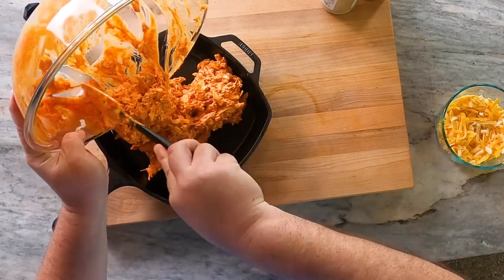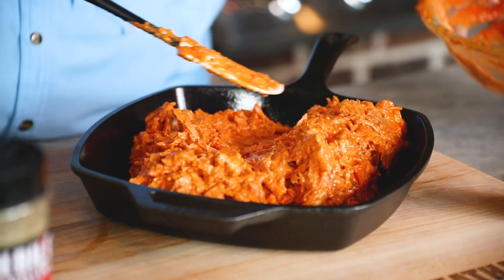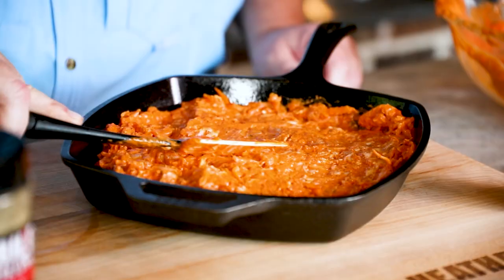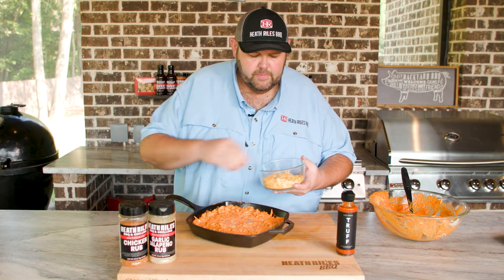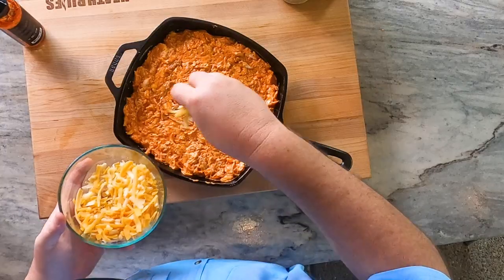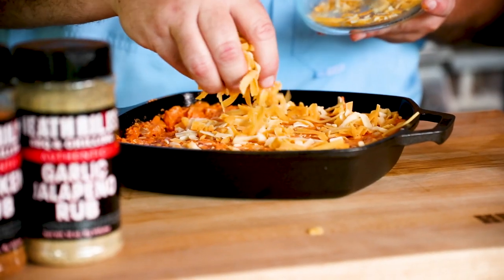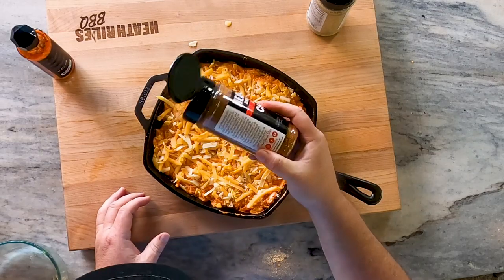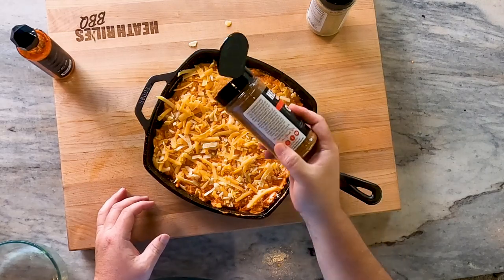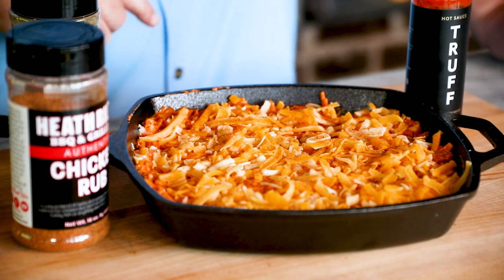I'm going to get this into the cast iron dish and kind of spread it around, then sprinkle it with some more cheese. You can put this in a bigger dish or a smaller dish — it kind of depends on what you want to do. I'm going to keep it kind of thin because we're going to serve it with some chips. I'll take the remainder of the cheese and just layer it around. Then I'm going to take a little bit more of my chicken rub and come back over the top.